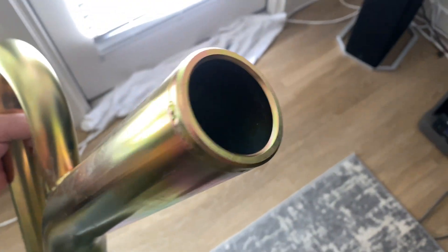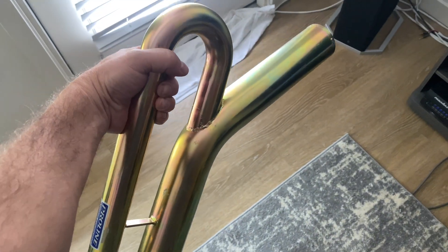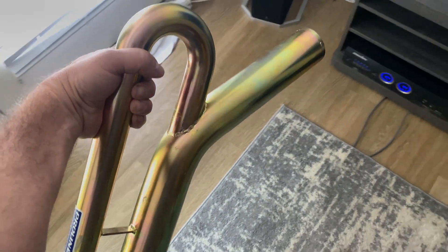Got the new two-and-a-half-inch ProLine. Looks sweet.